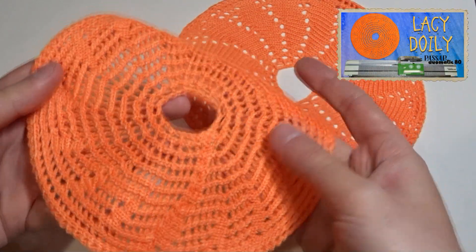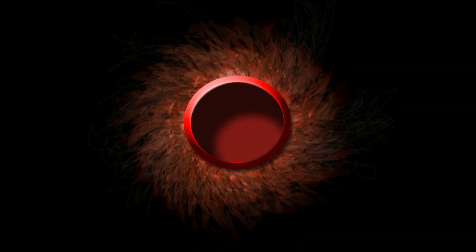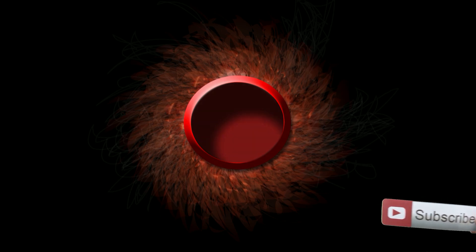In the next video I will show you how to make another variation of the same doily. That's all for today. Thank you for watching. Have a nice day and see you in my next video.